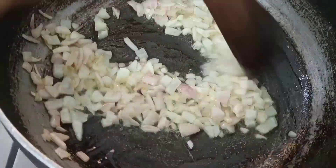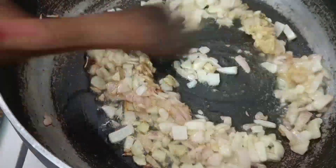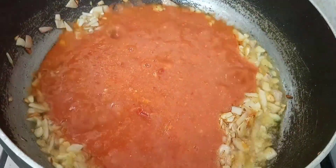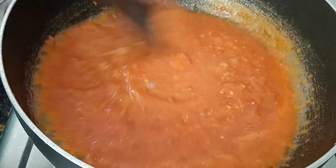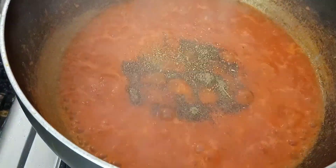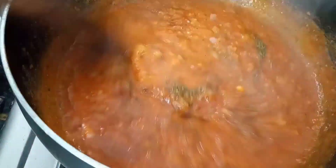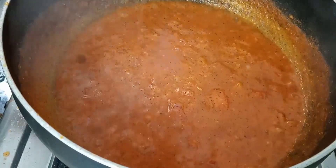We will add a little garlic paste and mix it in a bowl. We will add tomatoes and mix everything together in the bowl properly.